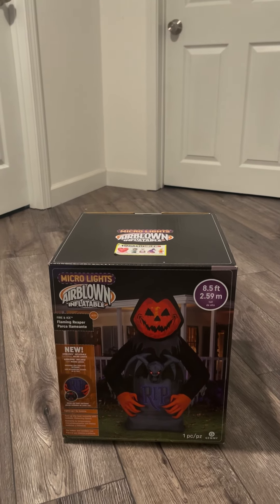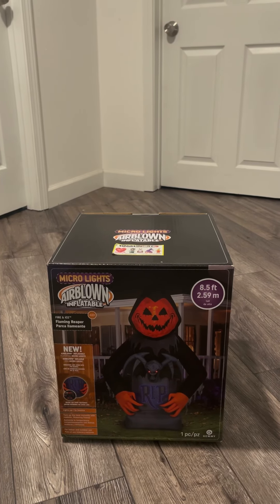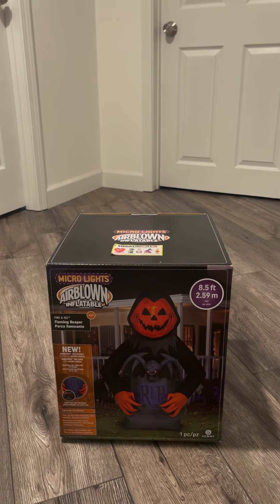This is 8.5 feet tall and it has several special features, including a fire and ice projection in the head, micro lights, and red LEDs in the bat's eyes.